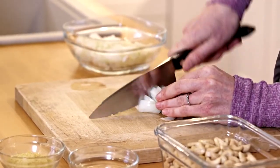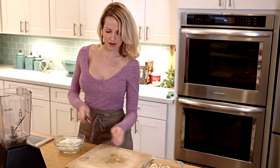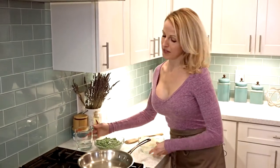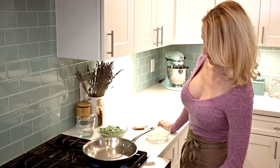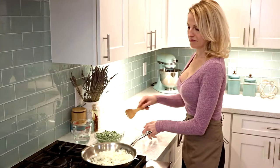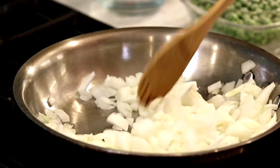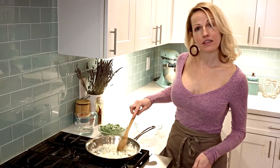Our first step for the alfredo is to chop up some onions — you just want to dice them. Then I'm going to bring them over to my pan and sauté them just until the onions get translucent. I'm going to add a little bit of water to my pan so that the onions don't stick, put that on medium heat, and salt the onions to bring out the flavors. Then I'll turn the heat down to low and leave these to sauté while I get the rest of the sauce ready.